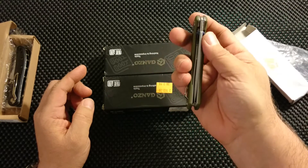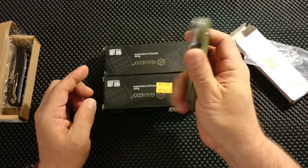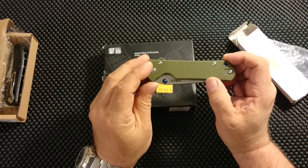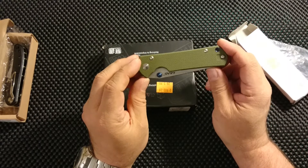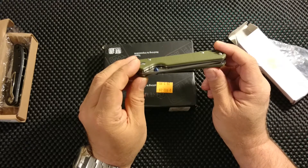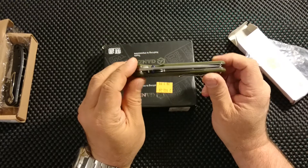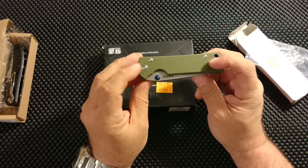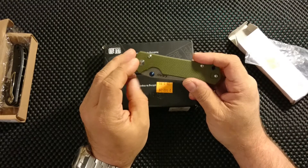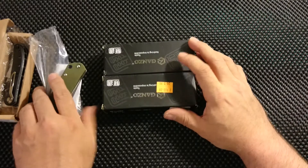Perfectly centered. As I said, you can look at my other review on this one — I just wanted another. It's quite nice to see that the quality control is consistent. This one feels equally as good as the other one right out of the box.